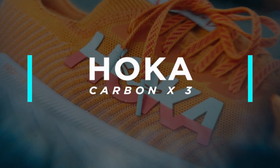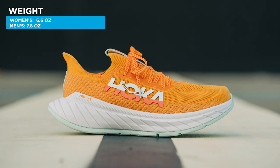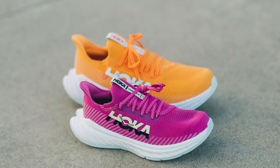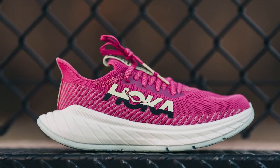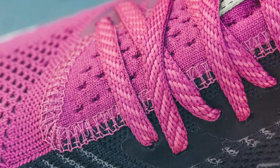Our next carbon plated racing shoe is the Hoka Carbon X3. This shoe weighs in at 6.6 ounces for the women's and 7.8 ounces for the men's, with a 5 millimeter heel-to-toe drop. The Hoka Carbon X3 has a full length carbon fiber plate, a double layer midsole, and a distinct rocker shape. While reviewers weren't sure about the one piece knit upper, they really enjoyed the smooth transitions and energetic takeoffs.